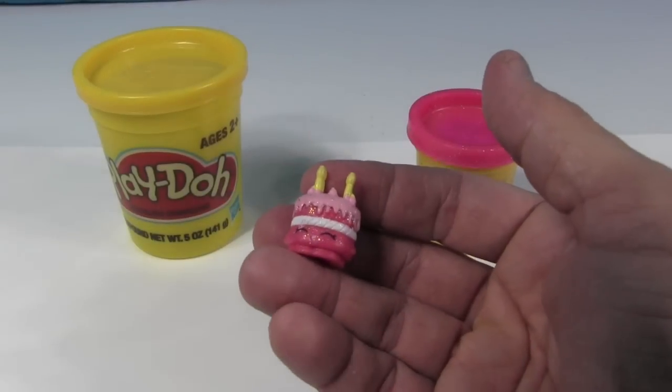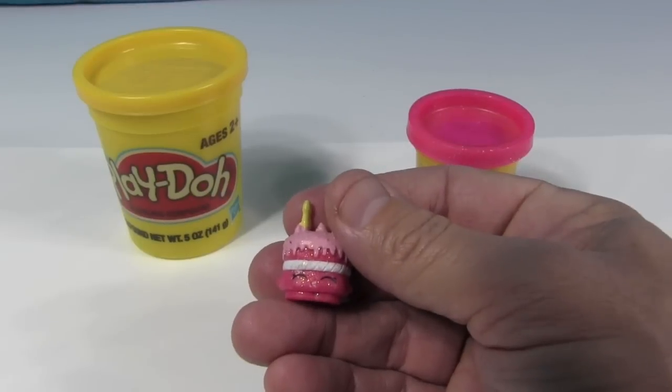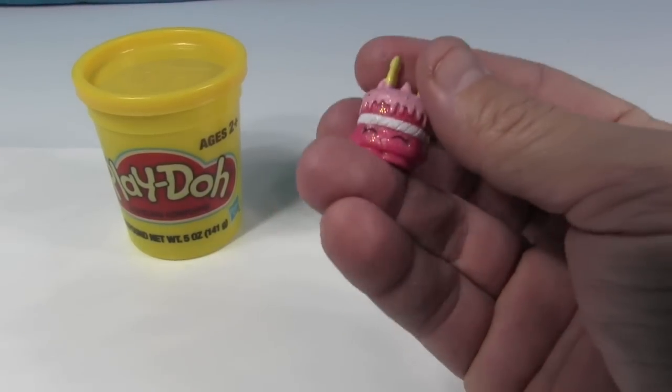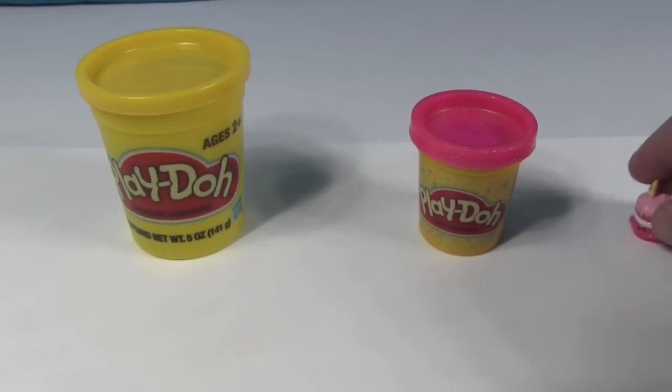I'm not trying to duplicate Wishes exactly. So if you are a Shopkin Play-Doh purist — like Shannon — they want to click off now.